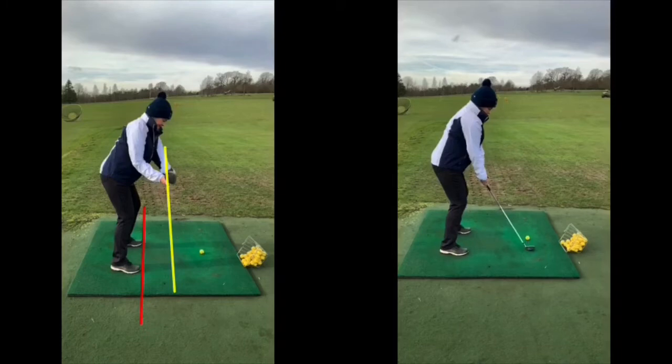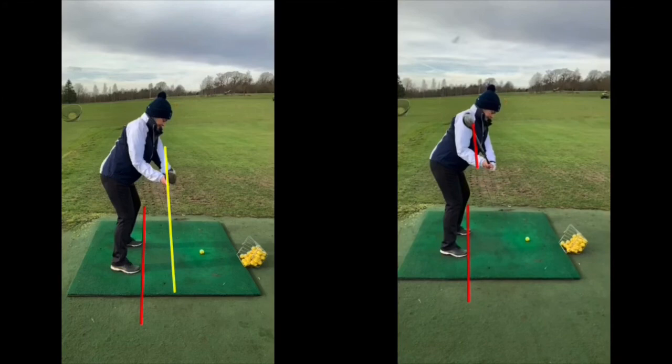Have a look at the after video now. All I suggested was to try and keep the arms really close to your chest on the way back and feel as though the club is swinging around the body a little bit more. So as we take the club away, can you see how the arms are definitely a lot closer to your chest on the way back? And the yellow line is nearly directly over the red line.